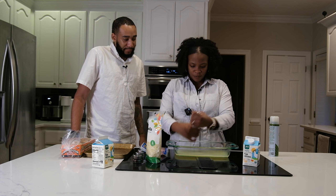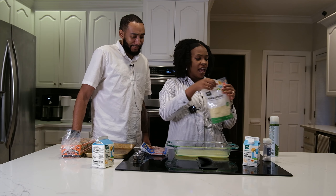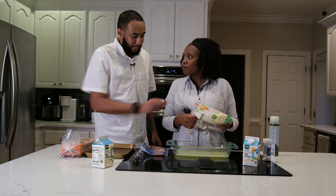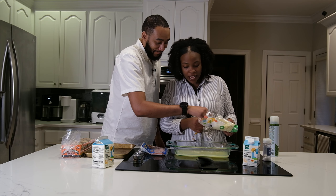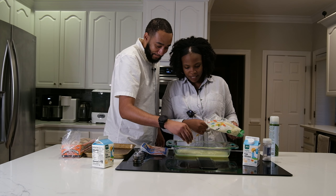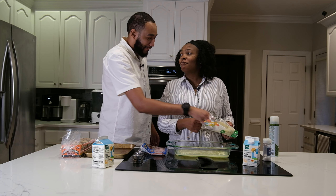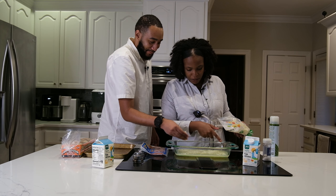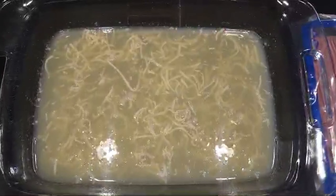Now I'm going to sprinkle a little bit of salt — you can put whatever seasoning you want. And then I'll put some cheese in there. Put some more — not too little. The oven still needs to preheat, so let's take our time. Is that enough cheese? Put a little bit more — you want dry eggs? Okay, I think this is good enough.